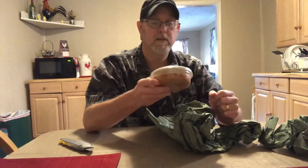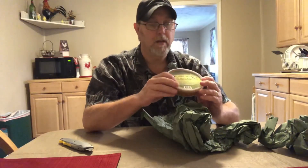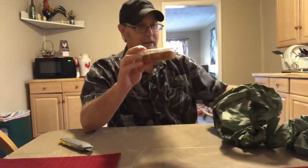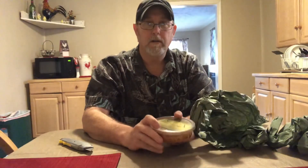Thanks, Primo Mix Michelada company for sending me this. I appreciate it. I'm going to try this with the mango Michelada mix and see what that's like. I'm sure it's going to be good. Well, I thank you all for watching. I appreciate it. And we will see you on the next one.